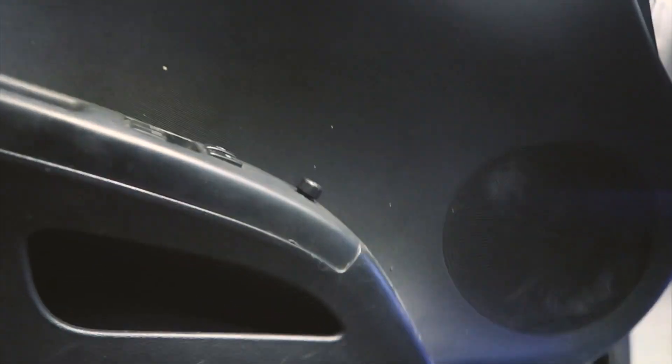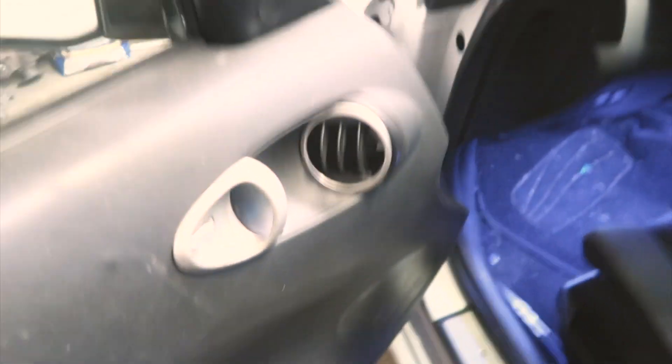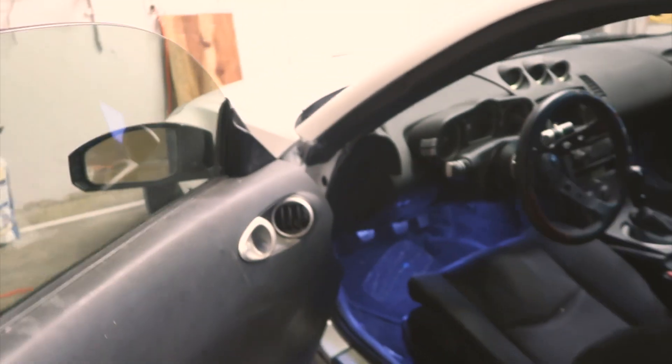Nothing is bolted down in the car and nothing's cleaned up, so the car looks filthy and everything is loose — it hasn't been 100% put back together yet. But it's coming along nicely.